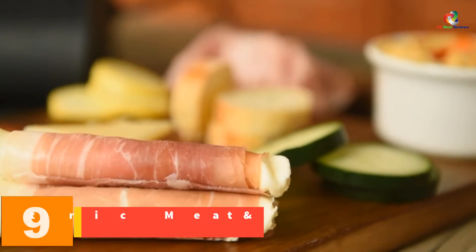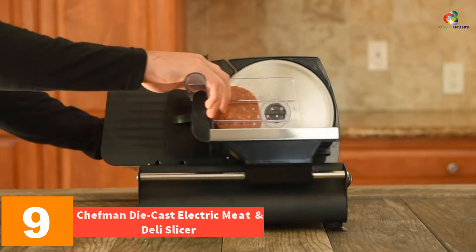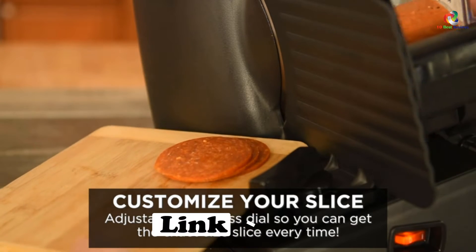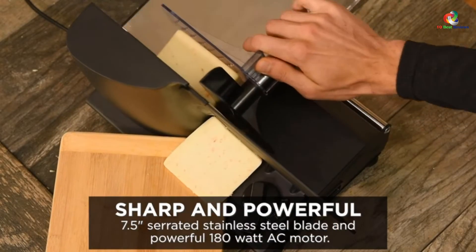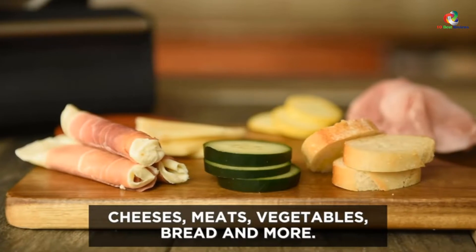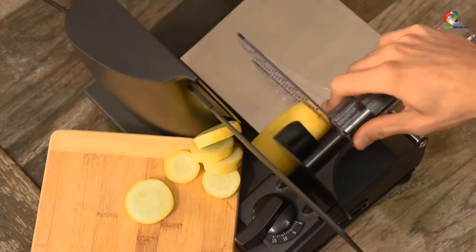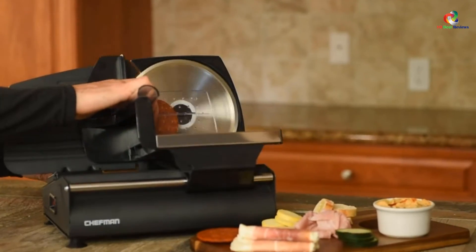Moving on at number 9, we have the Chefman Die Cast Electric Meat and Deli Slicer. Slice like a pro without spending like one with the Chefman Die Cast Electric Deli Food Slicer. One of the most affordable models on our list, this Chefman meat slicer is a great choice for people who are looking for something simple and easy to use. Equipped with a 7.5-inch stainless steel blade and a 180-watt motor, it's perfect for occasional and light use. Be warned though, this model is only semi-automatic — you still have to do some handwork to cut meat or cheeses. Nothing much to worry about though, as this model is made for beginners and is pretty intuitive to use.